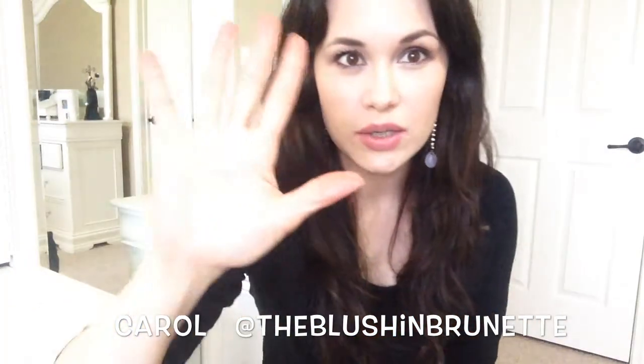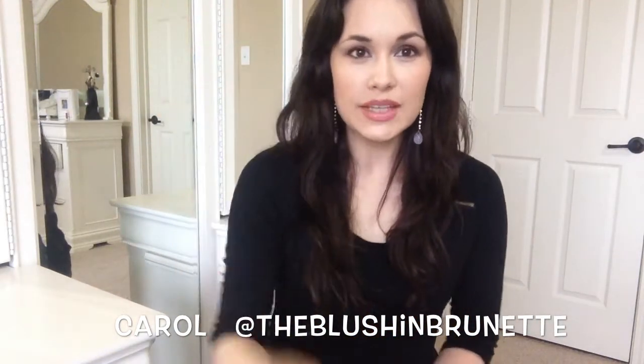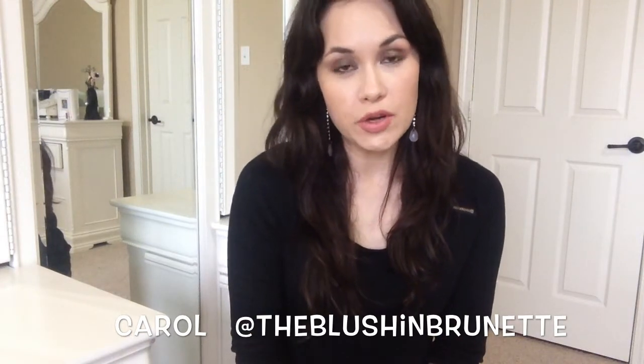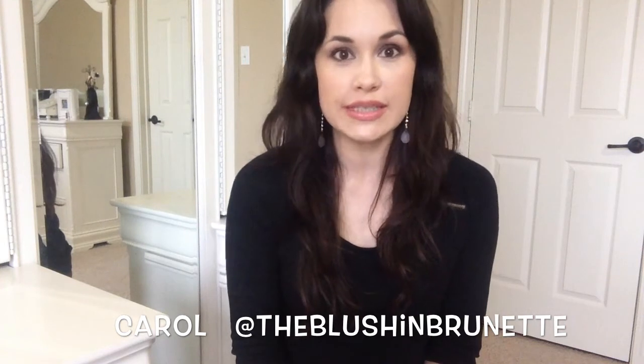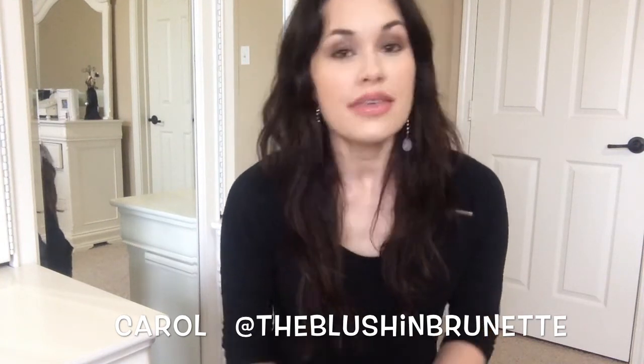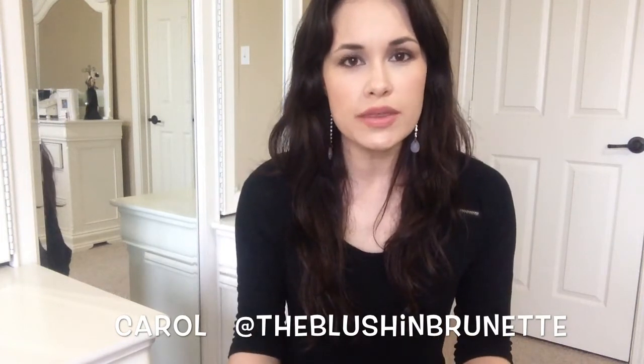Hey guys, how are y'all doing today? It's really gloomy in Houston — fellow Houstonians, you know what I'm talking about. It is Thursday the 9th, I think. So I have a requested tutorial with the Urban Decay Naked palette, and I forgot, so I brought it up.